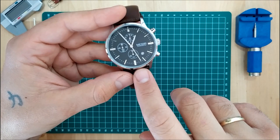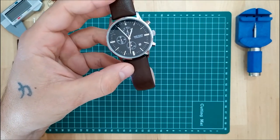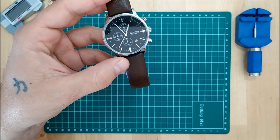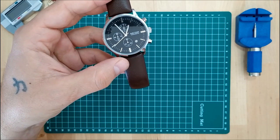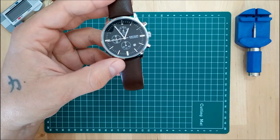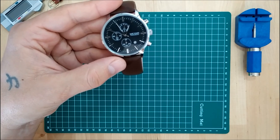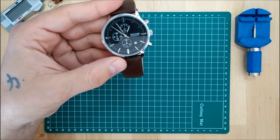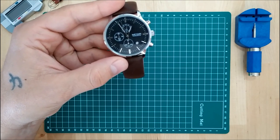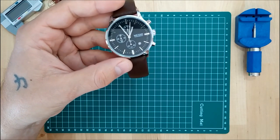Someone commented on that video that there is a way to fix it and that it's actually something that happens all the time with chronograph watches. They even put a link to a video for me to check out, but for some reason that person deleted their comment so I can't credit them. So I did a little digging, and in this video I'm going to show you how to realign misaligned chronograph hands on a quartz watch.